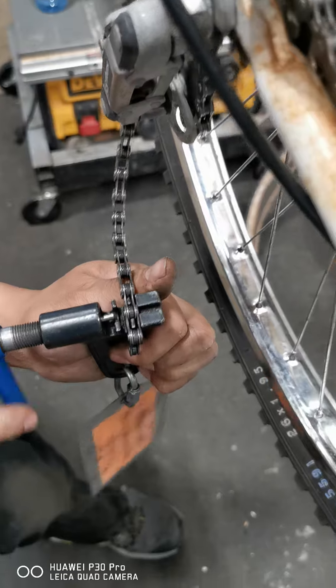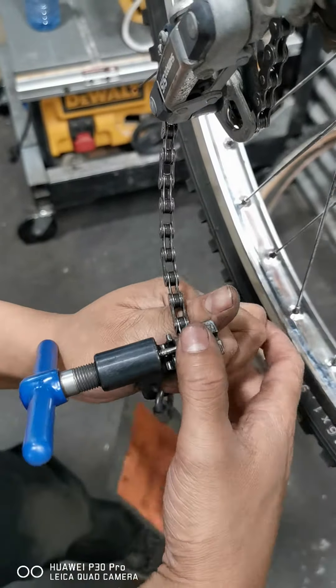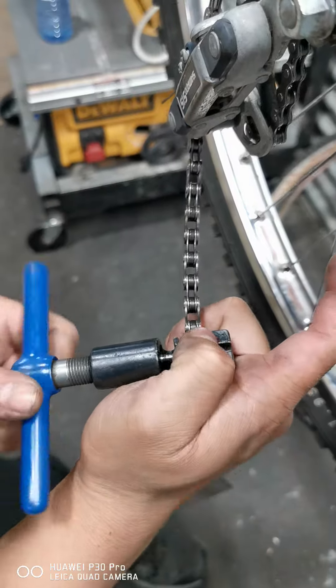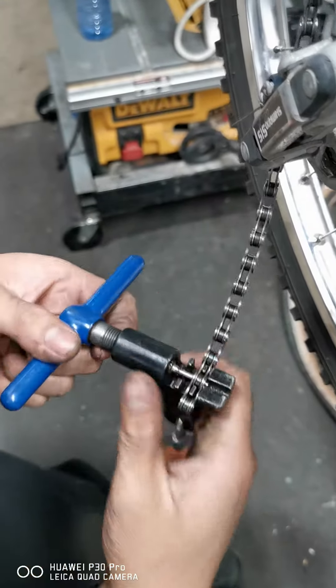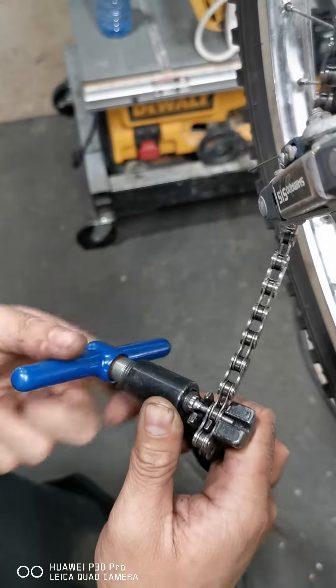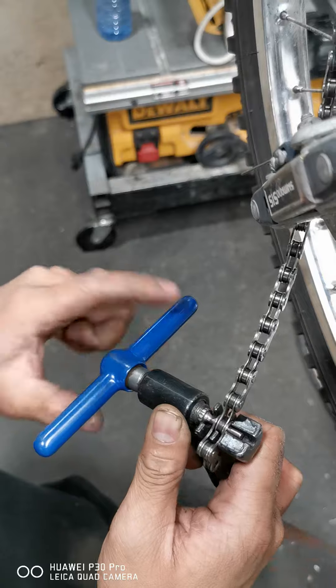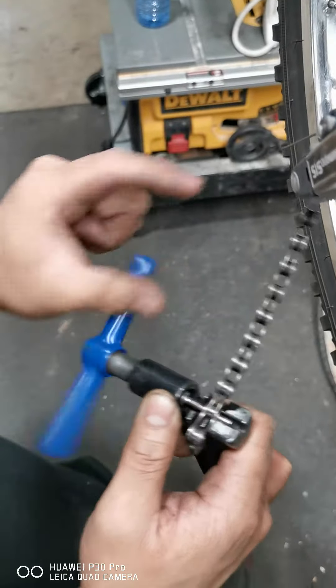I'll watch you, and it'll snip the chain slightly smaller. Pushing that rivet out, then I drive it out and take a look.